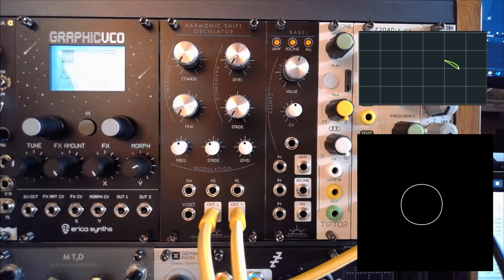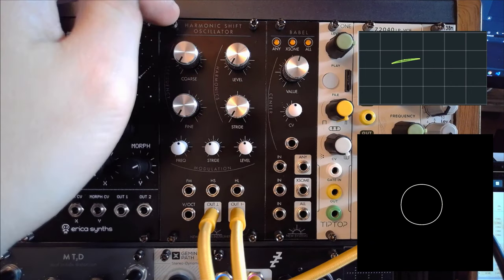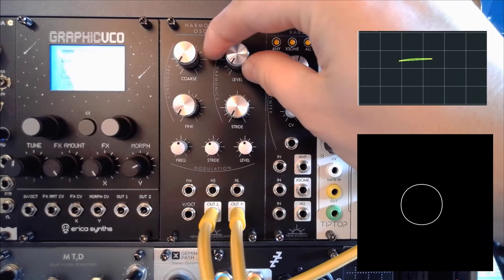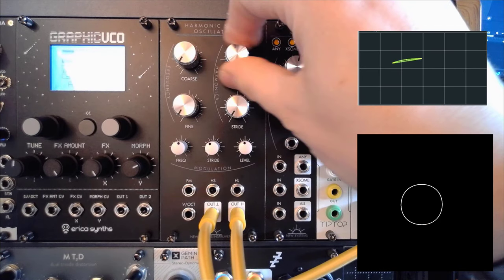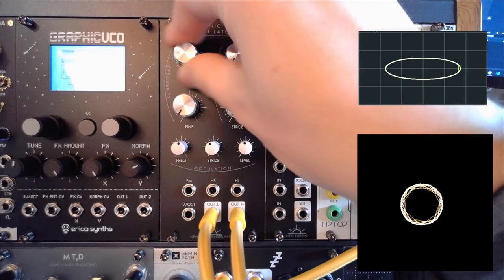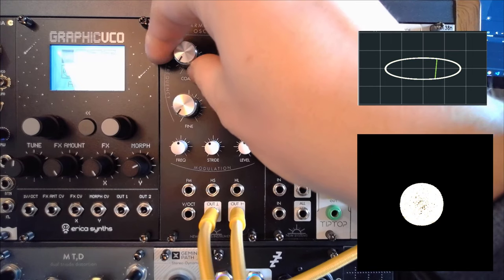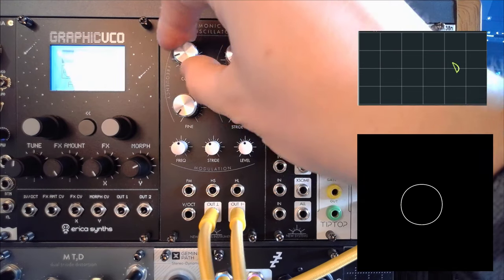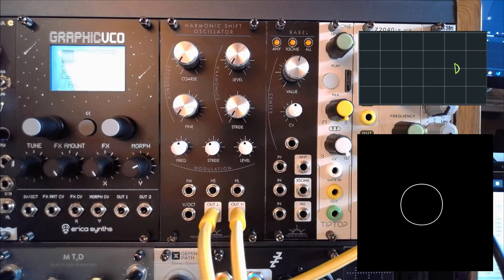Let's have a close look at the Harmonic Shift Oscillator from New System Instruments. The first thing you're going to notice are these gorgeous machine-milled aluminum knobs, and the combination of these with the right resistances on the potentiometers make this an extremely playable module. I love the amount of control you have there — this will improve any other oscillator as well if you've got the right knob and the right amount of resistance. That's going to make all the difference in the world if you want a playable oscillator.